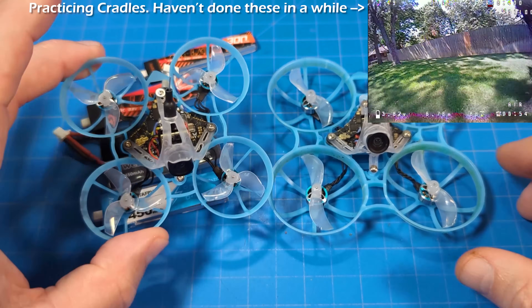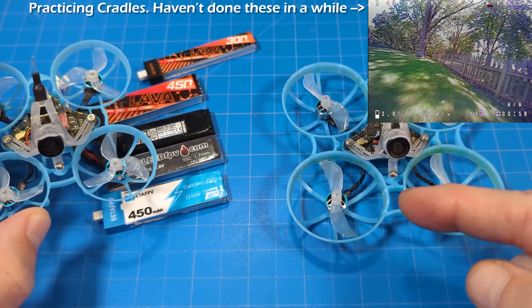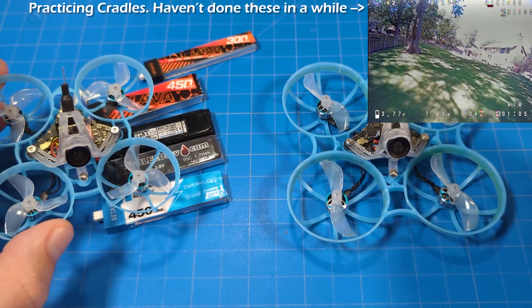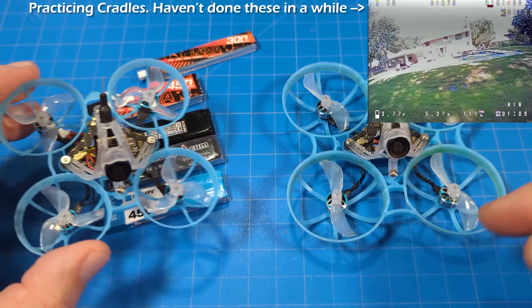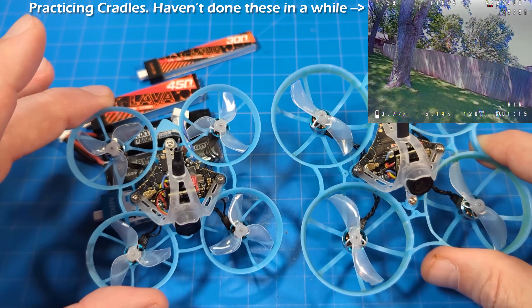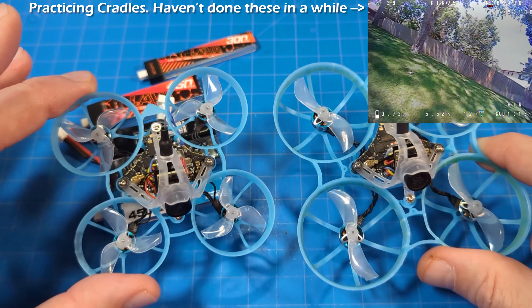That's one of the benefits over a 65mm — we can run bigger batteries which give us more capacity. We have more prop size so we produce more thrust and use less energy from the battery, getting longer flight times even though the weight is increased. The props and the powertrain are just more efficient. I understand anybody who has an affinity for a 65mm — they're just nice.